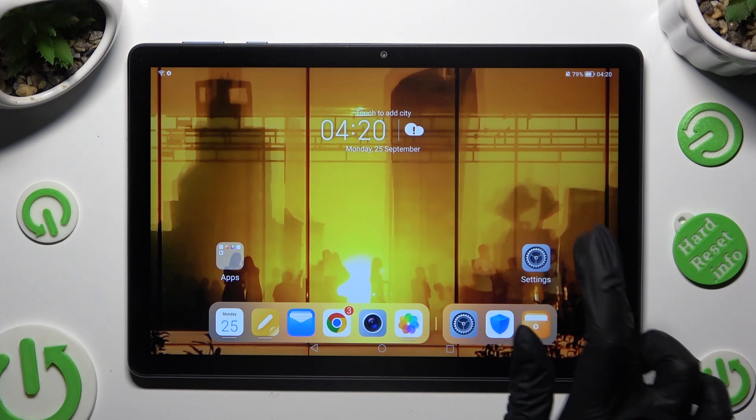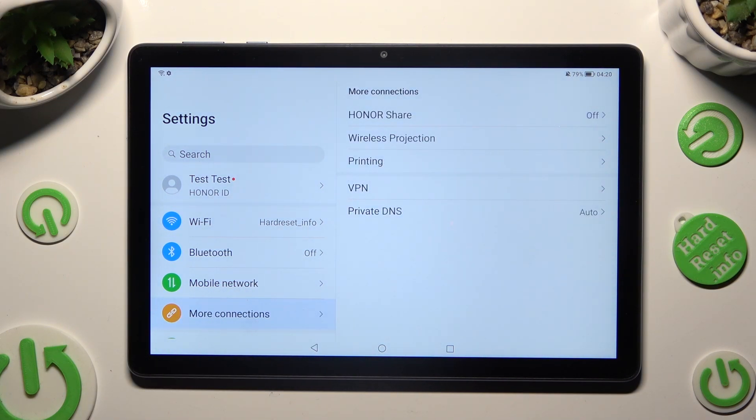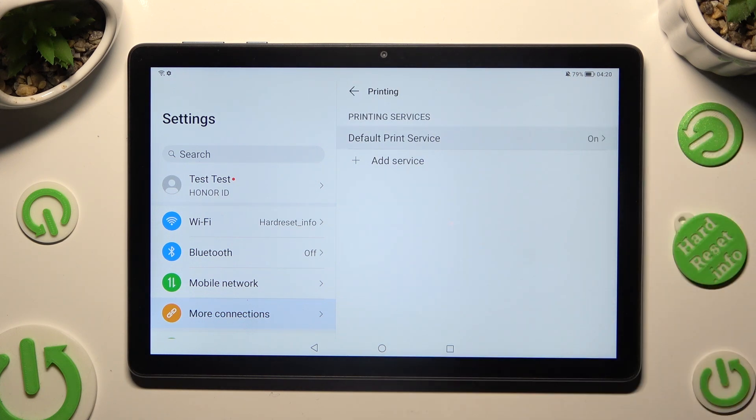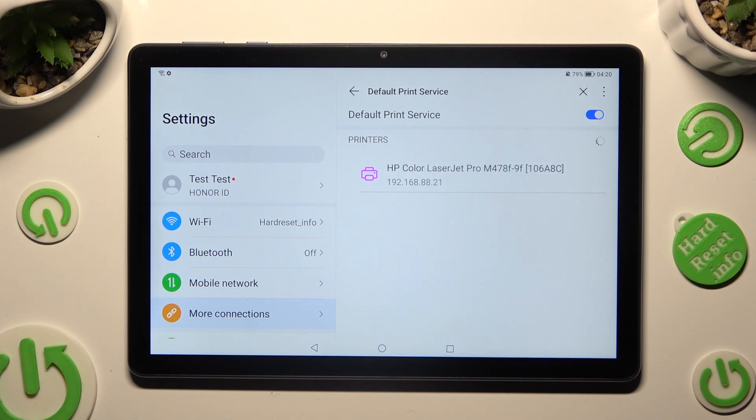Firstly, open Device Settings and click on More Connections right away. Then select the Printing Section, click on Default Print Service and wait!